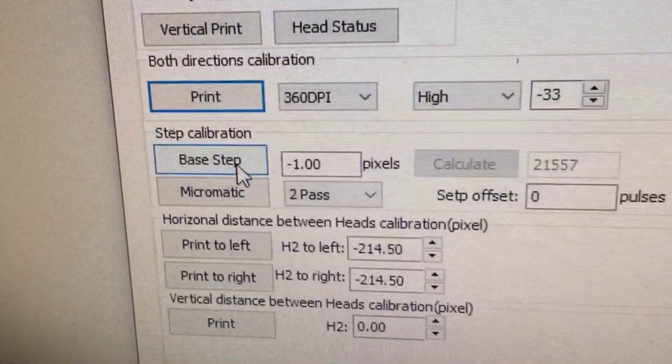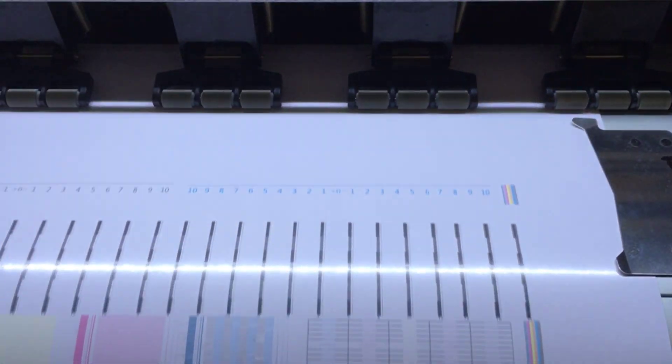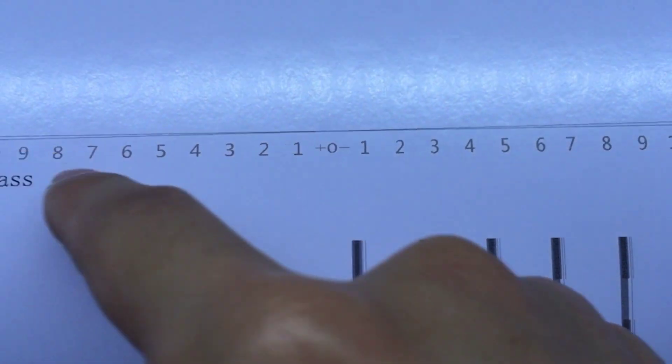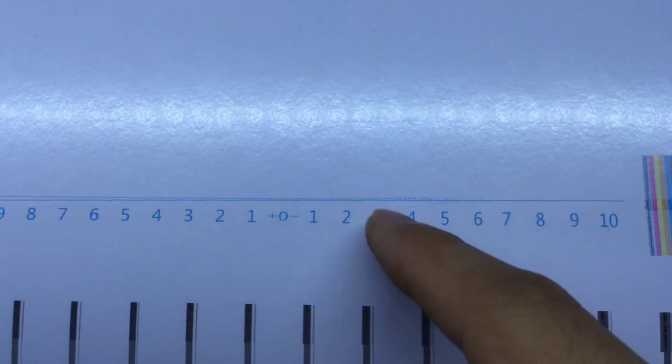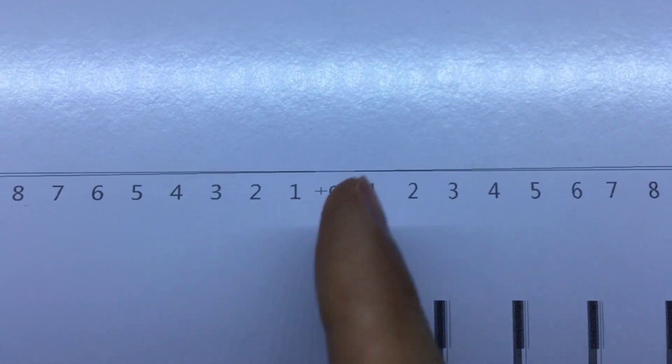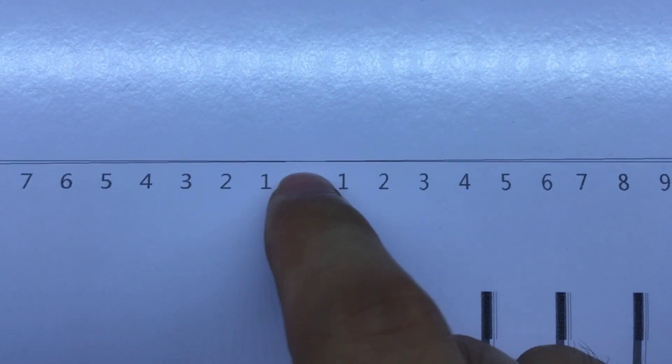Next we are going to do the step calibration. It printed four lines; they cross together into two lines and they are the same. We find the most aligned line on zero, as with the both-directions calibration. The zero looks like it doesn't need to change — the smallest line is already on zero. So we don't need to change the step.